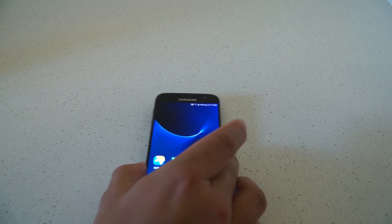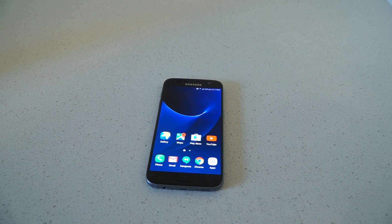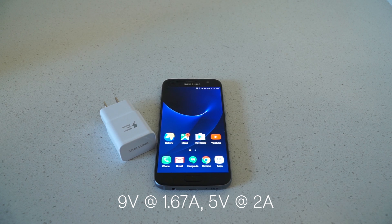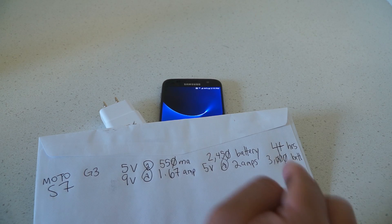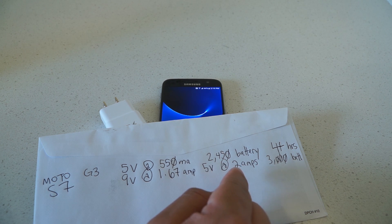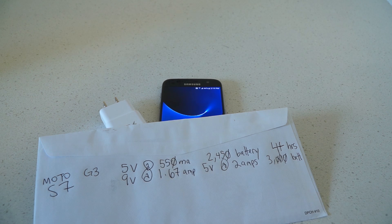Now let's move on to the Samsung Galaxy S7. This phone takes advantage of Qualcomm's Quick Charge 2.0 technology. Its charger is rated at an output of 9 volts at 1.67 amps and 5 volts at 2 amps. We're seeing two different outputs because the phone will quickly charge using 9 volts at 1.67 amps and then slow charge the remaining battery at 5 volts at 2 amps — to preserve the battery and keep it efficient so it doesn't heat up.